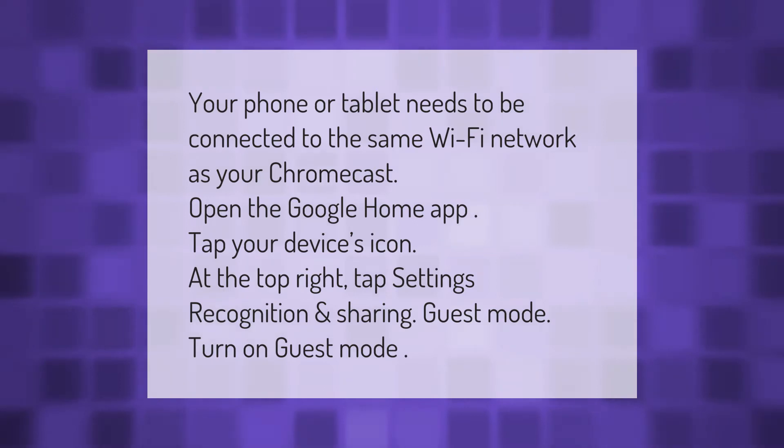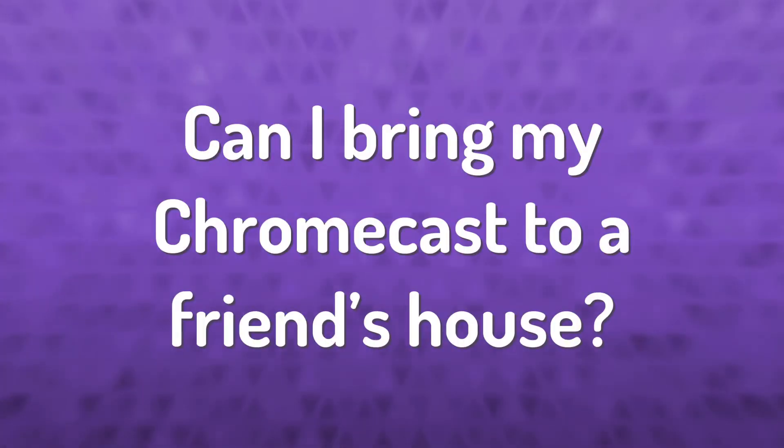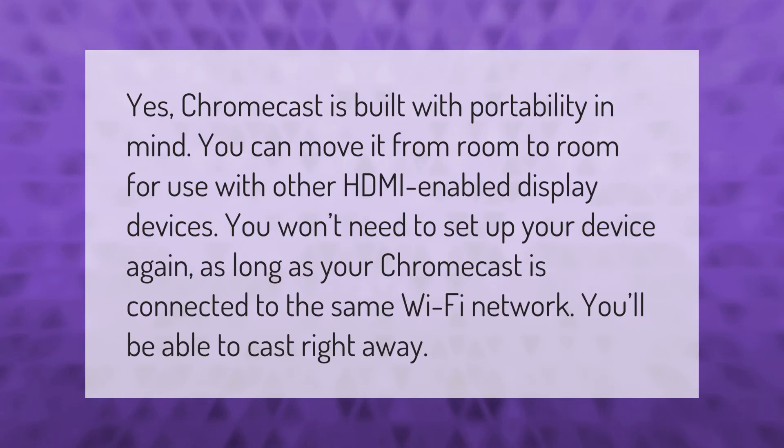Chromecast is built with portability in mind. You can move it from room to room for use with other HDMI-enabled display devices. You won't need to set up your device again as long as your Chromecast is connected to the same Wi-Fi network — you'll be able to cast right away.